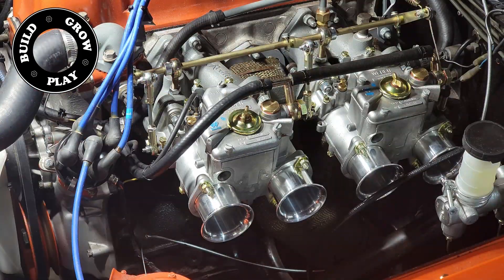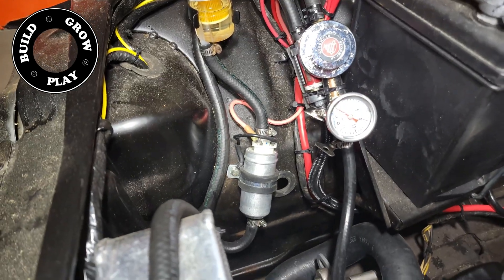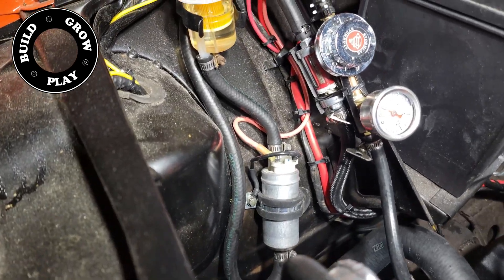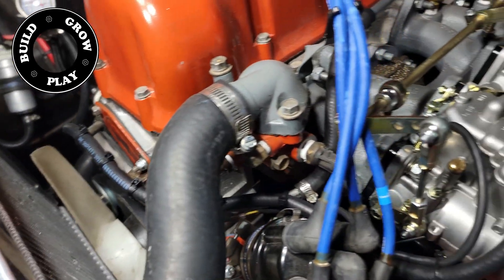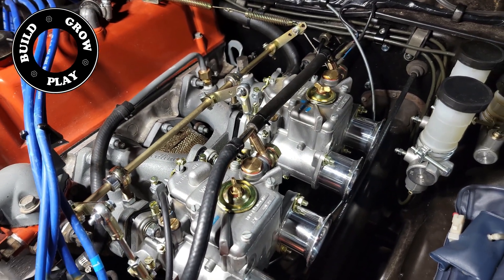Now for a quick tour of the fuel line. We have a 5/16th line coming in from the fuel tank that has a coarse filter on it. Then it goes through a small German-made pump and then into the fine filter, through a cheap pressure regulator for now, a pressure gauge, and then into the carburetors.